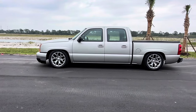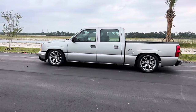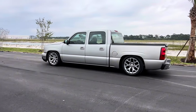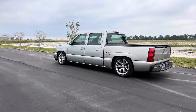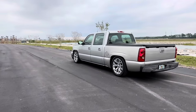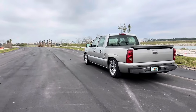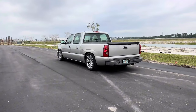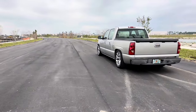Truck does have a soft tunnel cover, LED switchbacks, LED headlights, LED reverse lights. Plan to do maybe tints next — let me know what you guys think. Might end up upgrading to 22-inch wheels next.